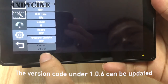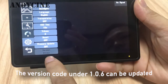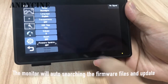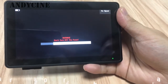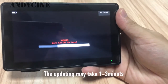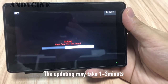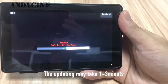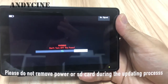If the firmware version is below 106, please click the firmware update. The monitor will auto-search the firmware file in your SD card and auto-update. It may take one to three minutes. Please do not remove the battery or the SD card during this period.